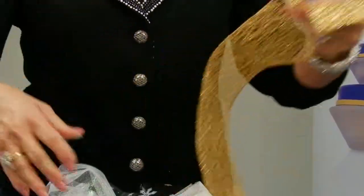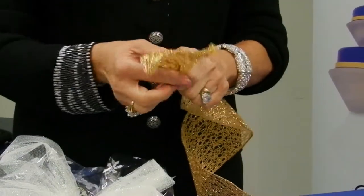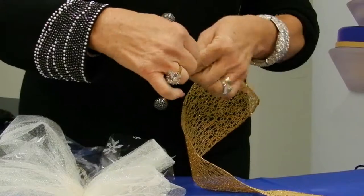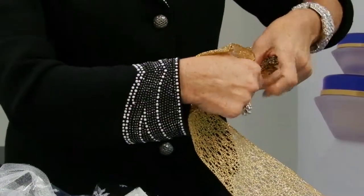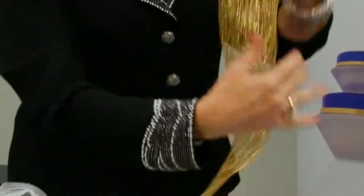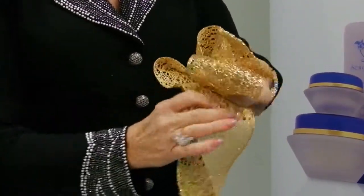Then I'm going to take this gold wired ribbon — it's a wonderful ribbon, I can hardly wait to put it on my Christmas tree. I'm just going to pinch that together and make a loop, then twist, make another loop. We're going to do this twice so you have two loops on each side.